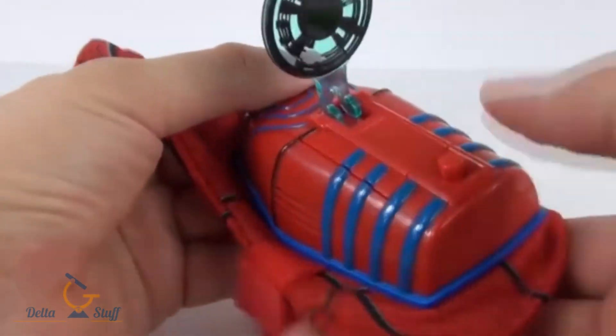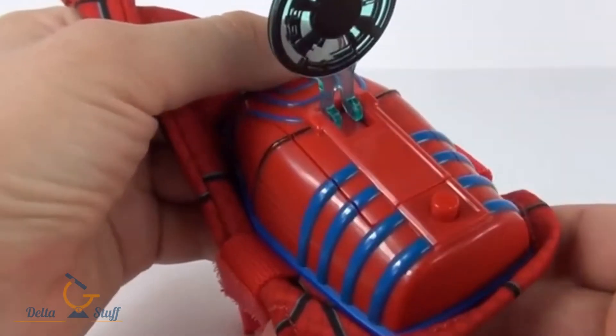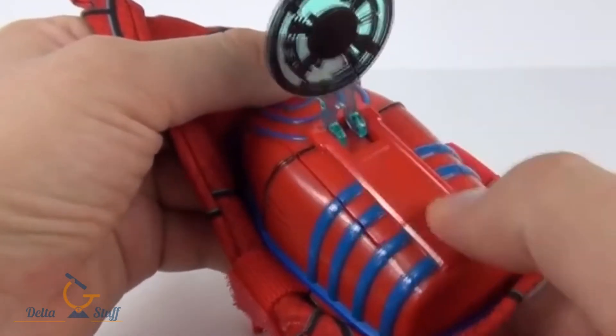The only thing you can operate is this trigger, and when you push this we do get an array of different ways of slinging and throwing sounds.